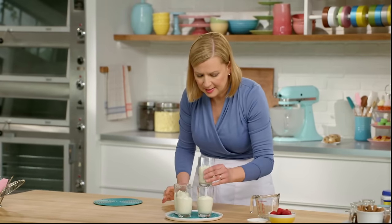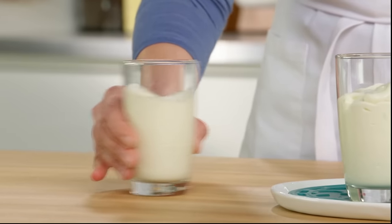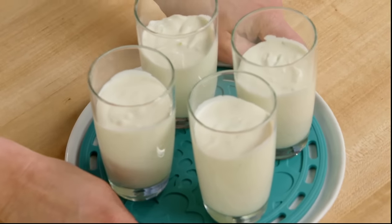Just give the glasses a little shake so that the mousse sits level in the glass. I do want to give these at least two hours in the fridge. Then they're ready to serve.